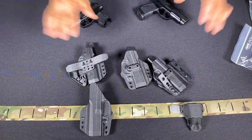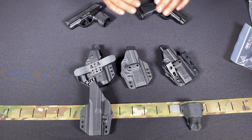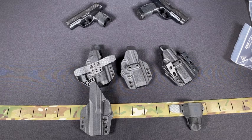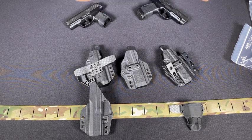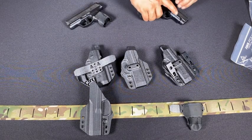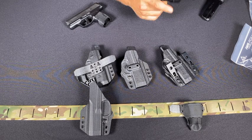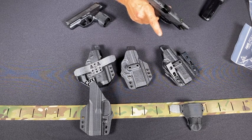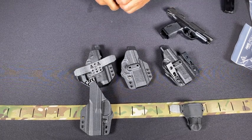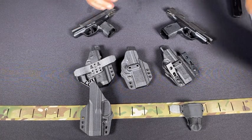Before we get into the setup, I want to make sure we always follow our safety rules. First and foremost, situational awareness — we're working with a life-saving and life-taking device. Know what's going on around you, double-check your gear, and make sure everything is clear and safe. Check your chamber, check your source, remove the magazine, and get a good visual inspection down that chamber. My cameraman and I both checked — clear and safe. Now we can begin our setup.